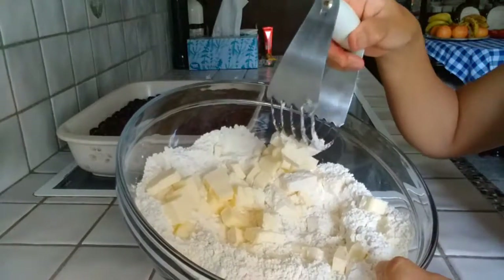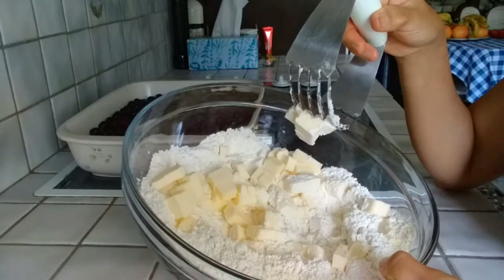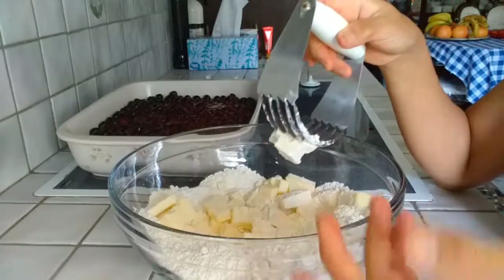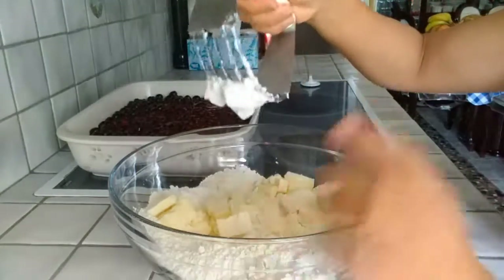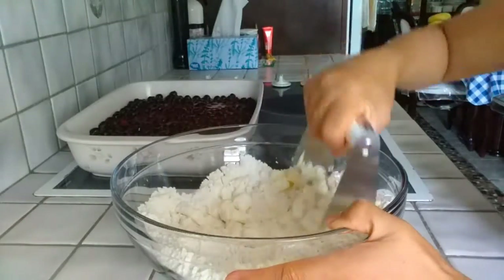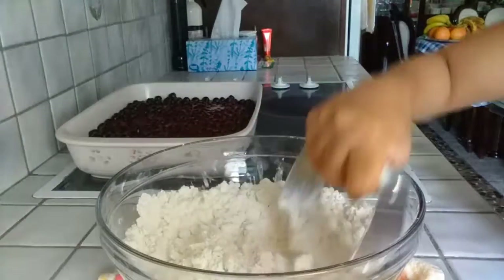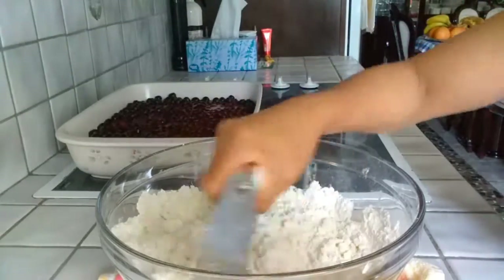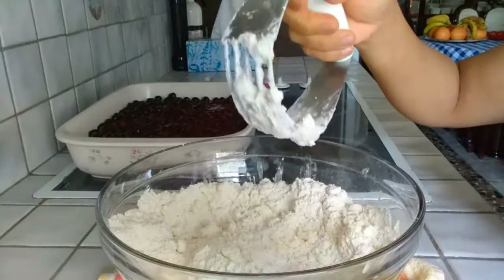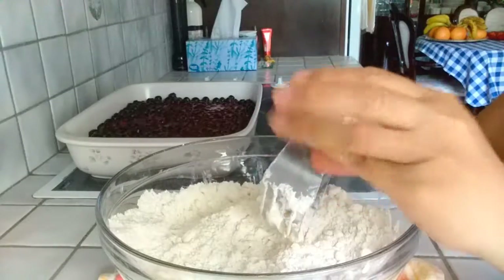In this bowl I have two and a half cups of flour, a tablespoon of baking powder, and one and a half sticks of butter. I use salted butter so I don't have to add extra salt. You just use a pastry cutter and cut the butter into the flour. The butter and flour are now all together — it's perfect. Using a pastry cutter makes it quicker and easier than using your fingers, though you can use your fingers too.